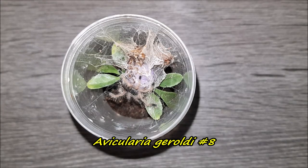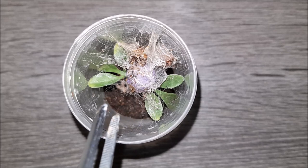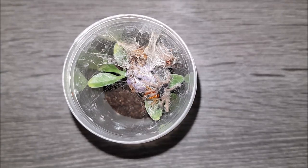Here's Avicularia geroldi number eight. Let's see if we can get this one to eat. Awesome — oh, he's coming back up, that's cool! Alright, on to the next.